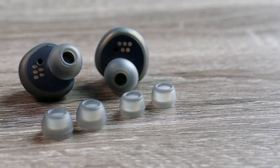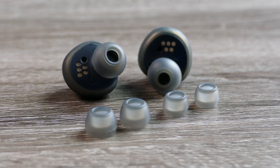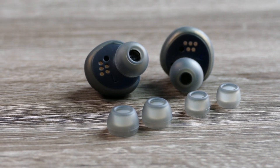The soundstage and sound imaging are also very impressive. There's a slight bit of air in the sound that makes you feel like you're in a larger environment, able to pick up details and instruments while feeling a little distance between you and the artist — it doesn't feel like there are just two speakers right in front of you. The sound imaging and soundstage are done very well.